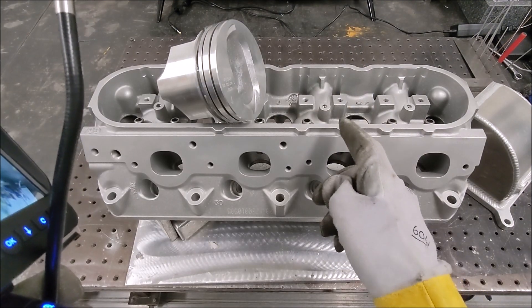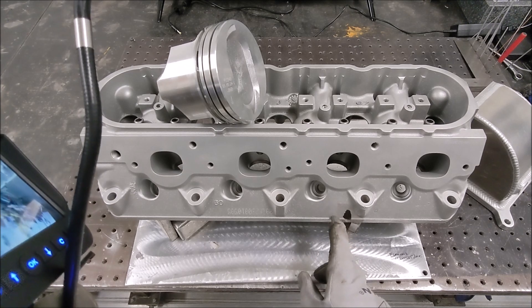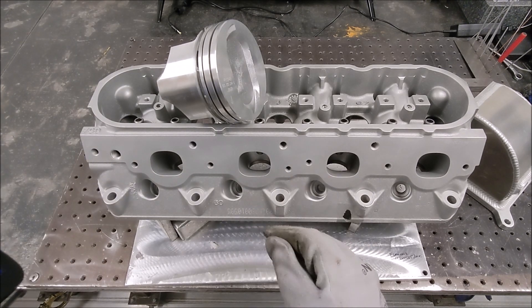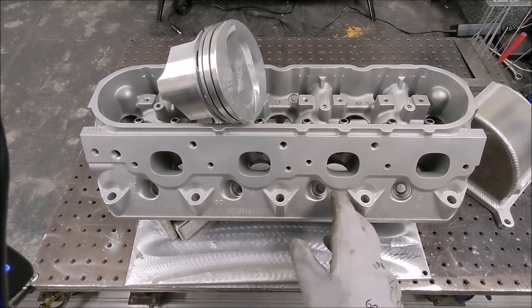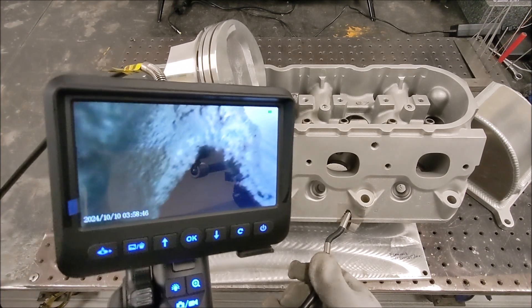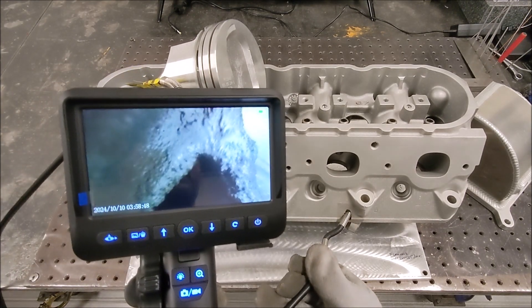I've got to give a shoutout to Nick — he sent me this cylinder head that I'm going to make a video on and try to repair. He glass beaded it down, so I'm going to show you what welding looks like on glass beaded material versus non-beaded. Check this out — we can look up into that little cavity right there and look around to see what's going on.